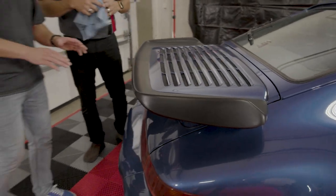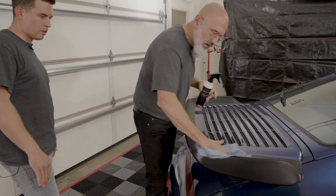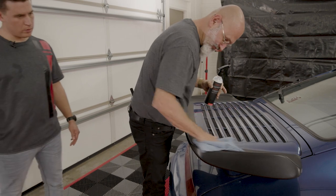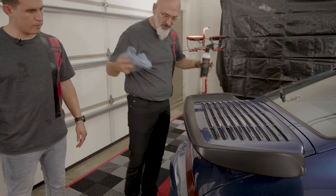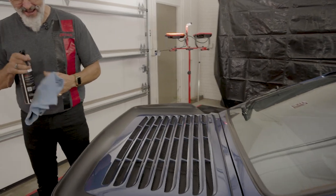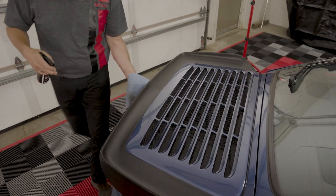How do you know how long to leave it on before you buff it down? If you're working outside in the sun, you want to get it on and off quickly. Here in our air-conditioned garage we don't have to worry about that as much, but you definitely want to put it on and get it off relatively quickly.